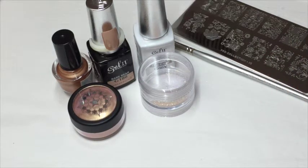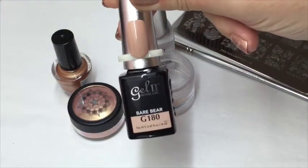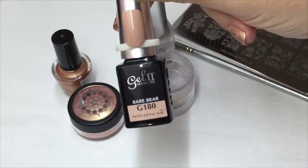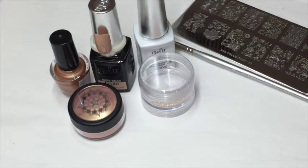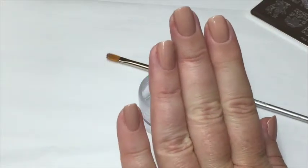I'm going to go ahead and paint two coats of my Bear Bear off camera to save time, cure the second coat, and come back - I don't want this to be a four hour video.